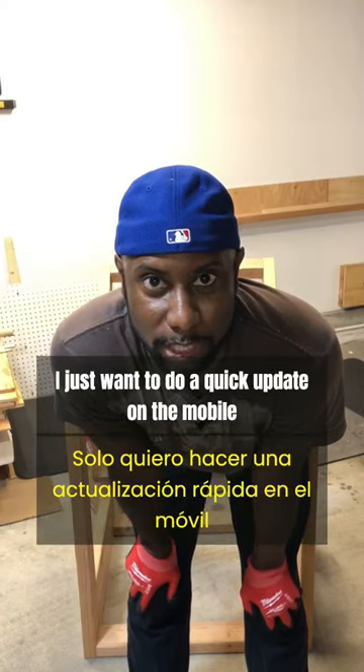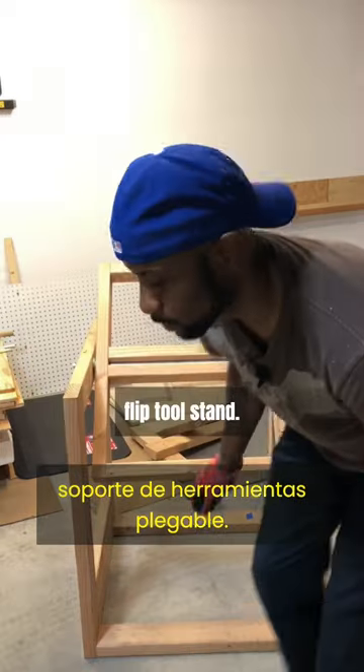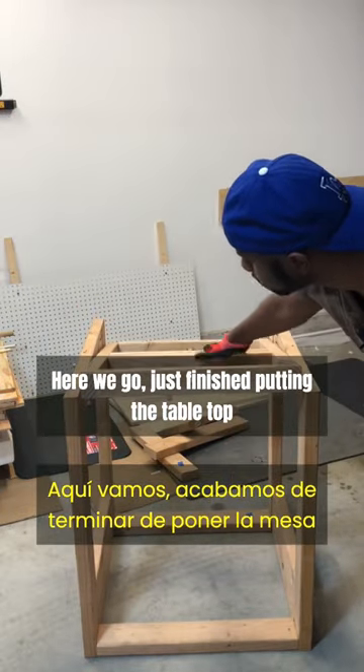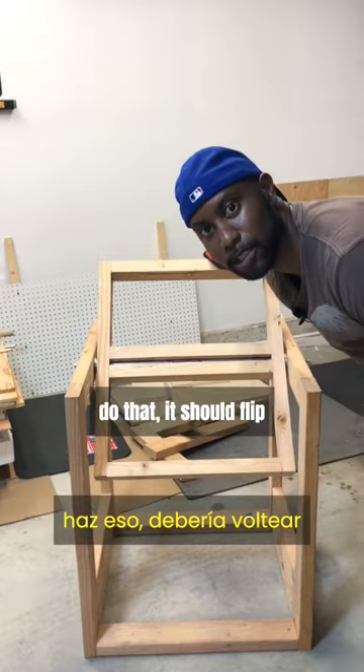Hey everyone, it's Neil and welcome back to my garage. I just want to do a quick update on the mobile flip tool stand. Just finished putting in the tabletop, threaded rod through the conduit, and now if we do that it should flip.